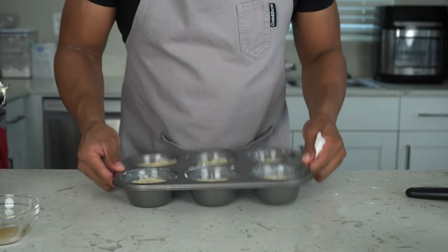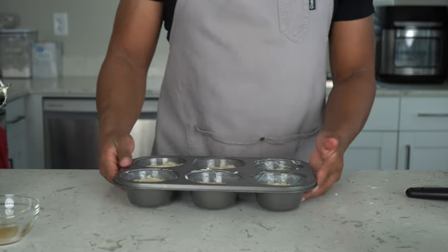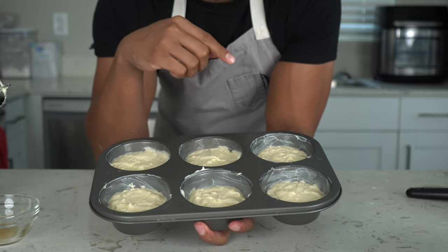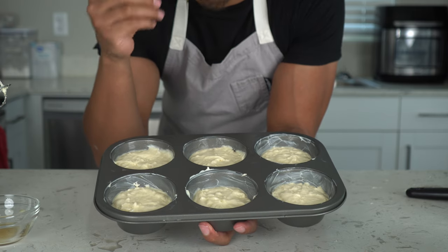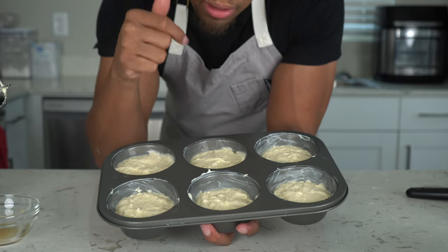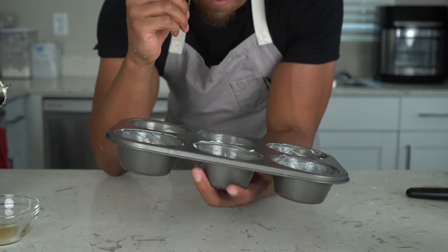This is going to bake for about 15 to 20 minutes until a toothpick comes out clean. Like I said in another cake video — if it comes out completely clean it might actually overcook, so I like to pull it out when there are just a few crumbs left. You can also do the finger test: poke it, and if it springs back it's good to go.